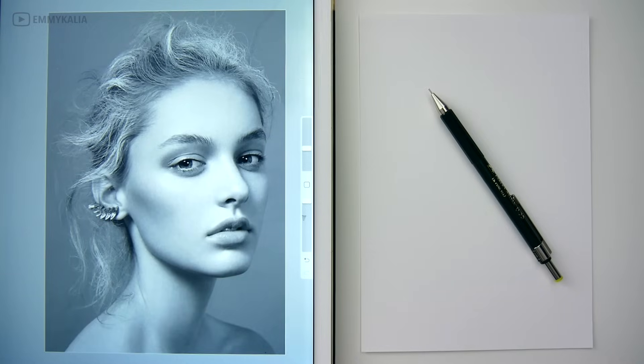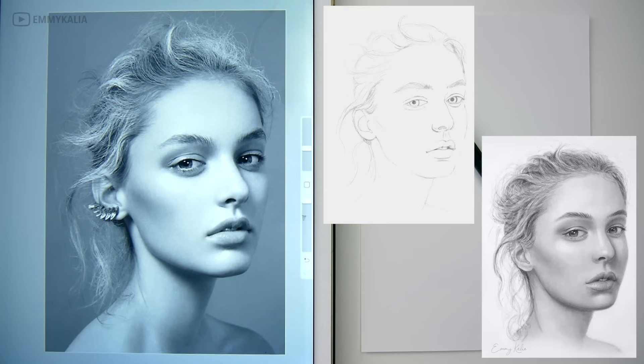Hi everyone! In this video I'm showing which techniques I use to draw from a reference photo.